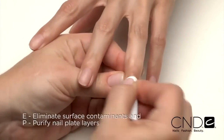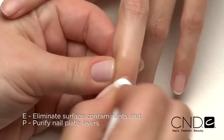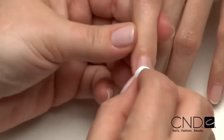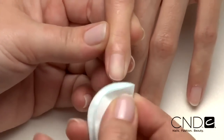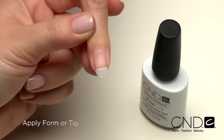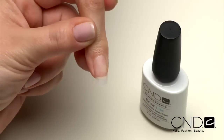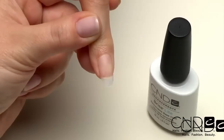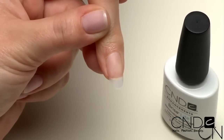Next, eliminate surface contaminants and purify nail plate layers with Scrub Fresh. Scrub the surface of the nails, then gently pull lateral folds back and scrub thoroughly to be sure all areas of the nail are completely clean. Next, apply a form or tip to the nail to add length. Today we chose a CND Velocity tip. Remember, when using a tip, Scrub Fresh should be applied after tip application to ensure tip adhesion to the natural nail.